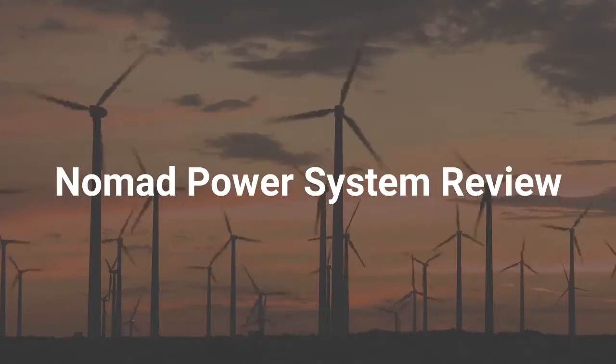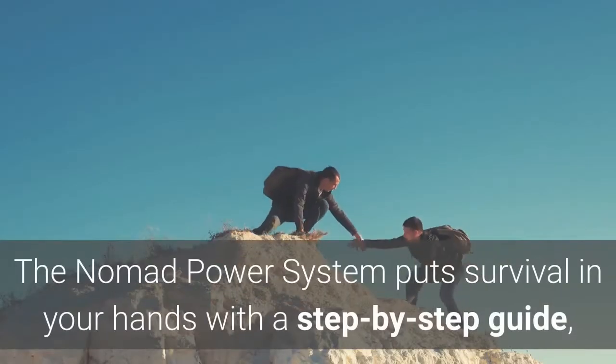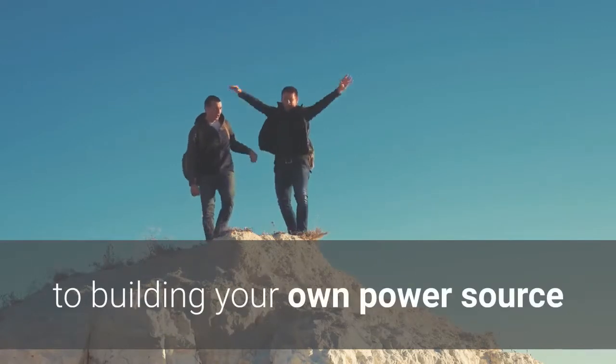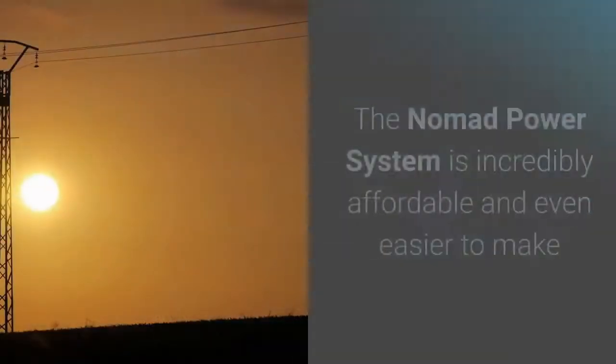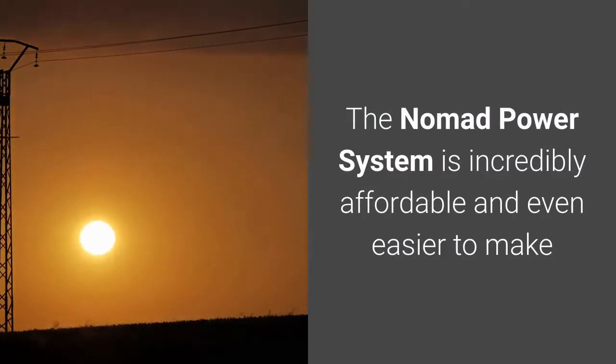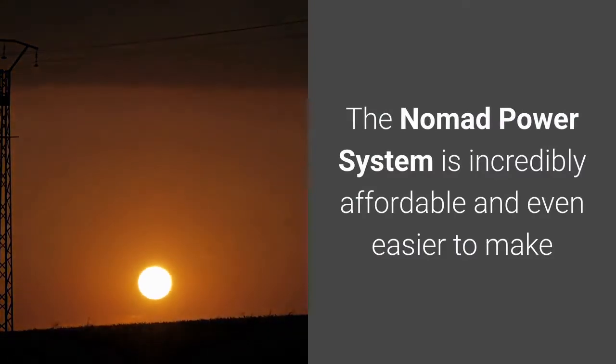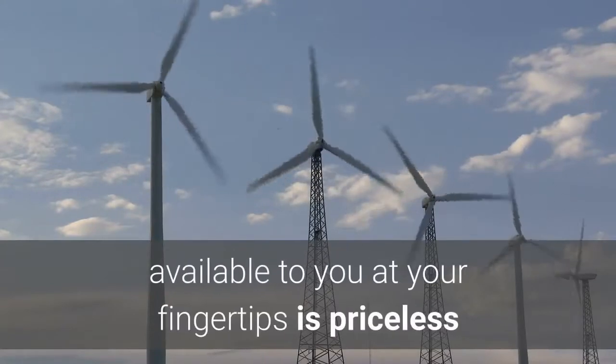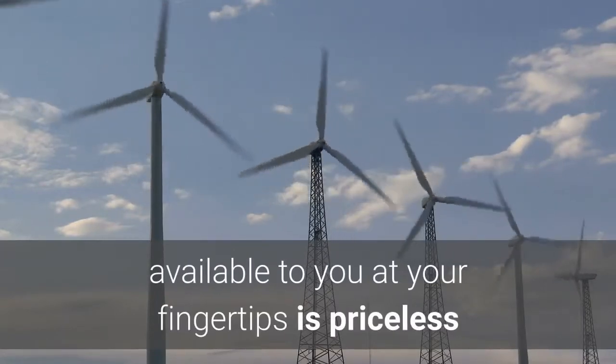Nomad Power System Review. The Nomad Power System puts survival in your hands with a step-by-step guide to building your own power source. It is incredibly affordable and even easier to make, and having a reliable energy source readily available to you at your fingertips is priceless.